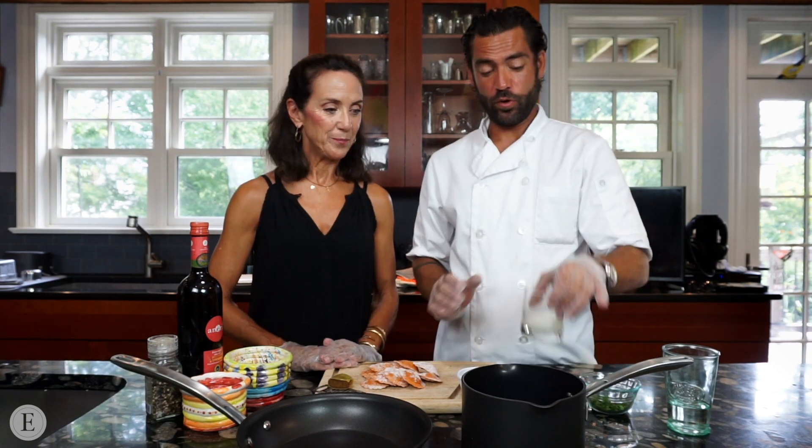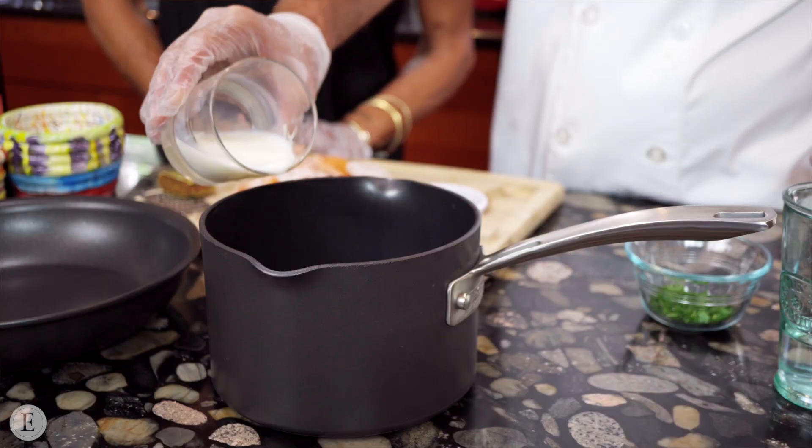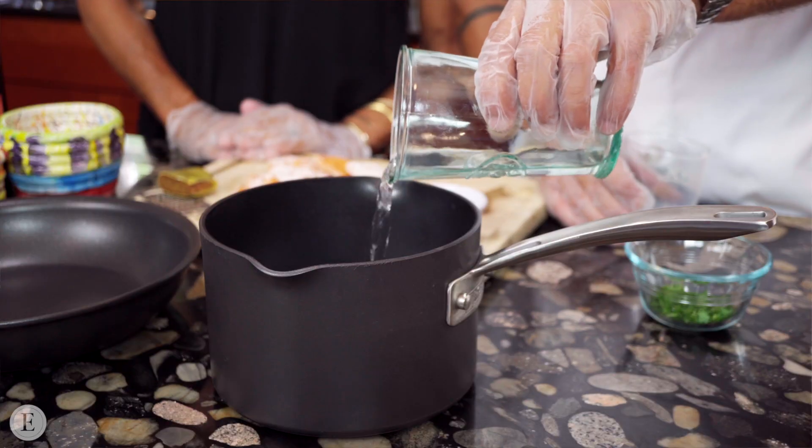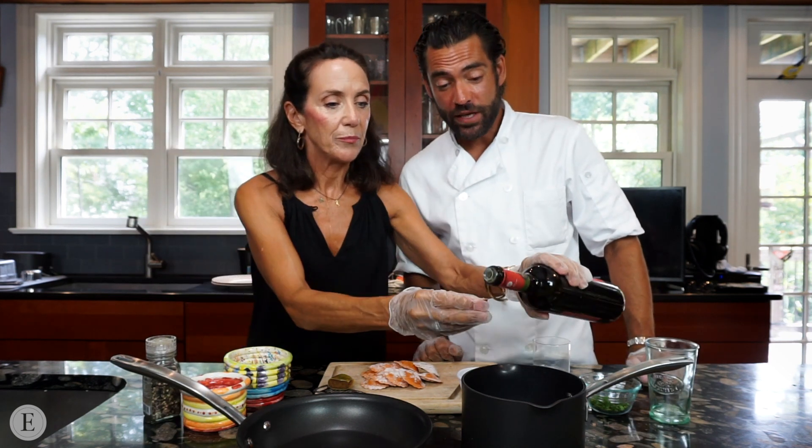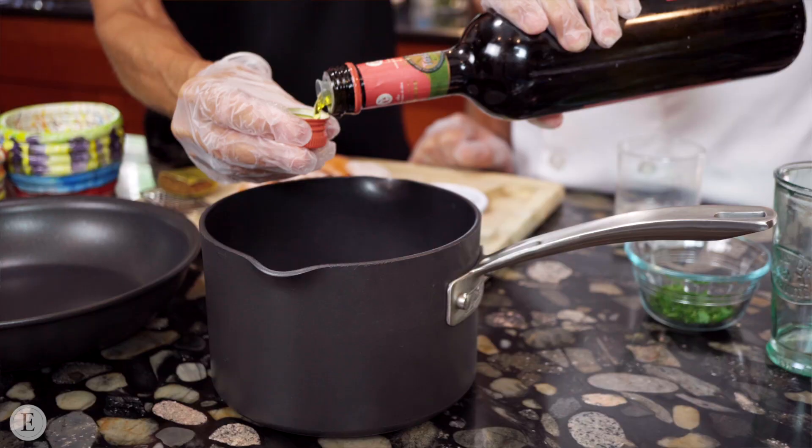Here we go. You'll tell us how we're going to start. Very simply, you get a pot like this. You put this quantity of milk — a quarter of a cup. You put water — a quarter of a cup. And you put a little bit of olive oil, three tablespoons.